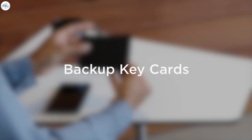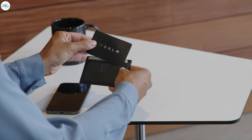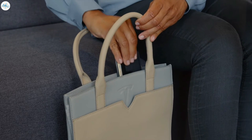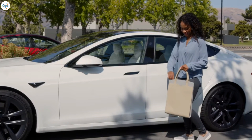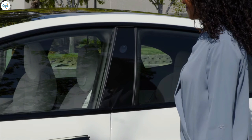When using phone key, you should always keep one of the backup key cards with you, wherever you keep your driver's license. This way, you have another option in case your phone dies or you choose to hand your Tesla to a valet. To unlock your Tesla using the backup key card, press it against the driver's side door pillar below the camera. Do the same to lock the car.